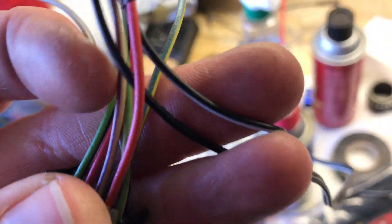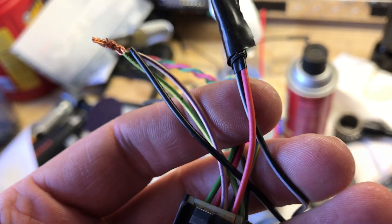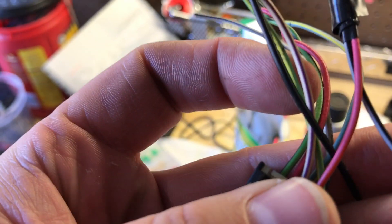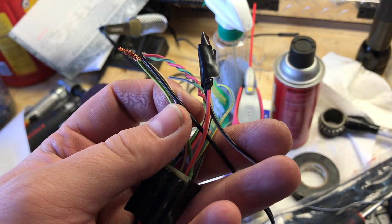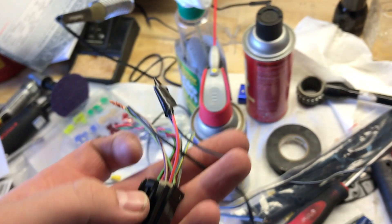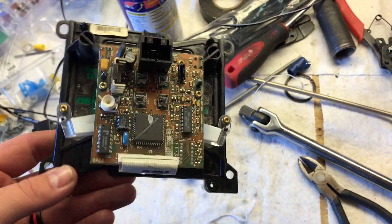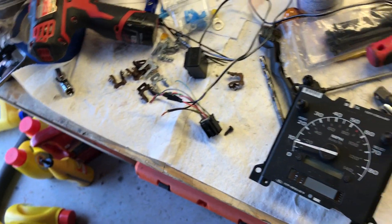Your ground is going to go to pink, and then your power is going to go to the white-purple and the green-yellow. So power to white-purple and green-yellow, ground to pink. Here's a PSOM that I've already pulled out of a truck. You can see it's just a module that snaps in. We're going to hook up the connector to the back of it and get power so we can check the calibration and check the mileage.